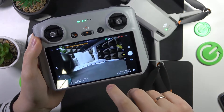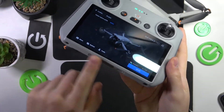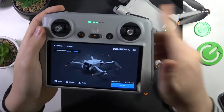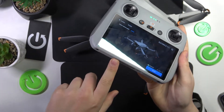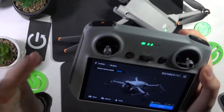Now you can stop the recording and find it on your memory card, which you should insert in order for this screen recording feature to work in the first place, since the RC does not allow you to record videos on its internal storage. So you will need to put a memory card in — that's what those videos will be recorded on.